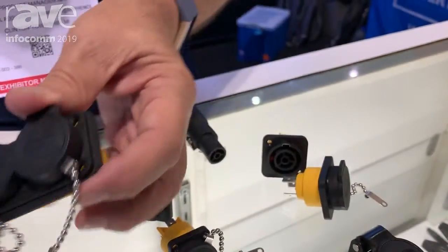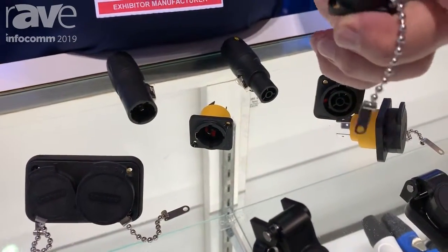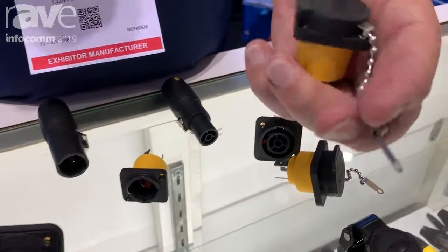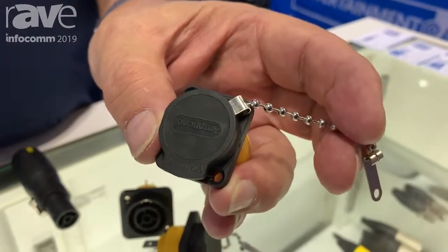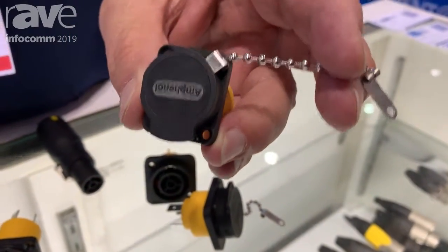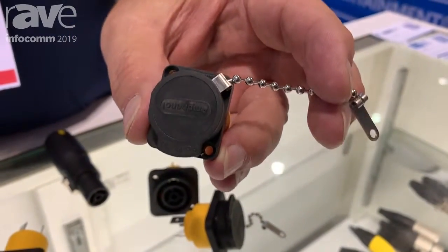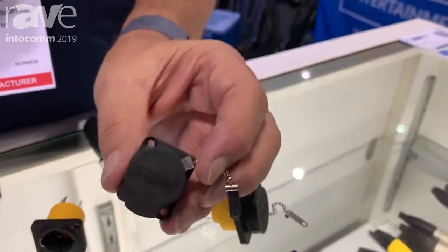We've put together a replacement solution that allows you to simply buy the Amphenol version of the replacement cap, and it'll go under one screw on the corner. You only have to take out one screw, put the lanyard underneath the corner, and put the screw back in, and it saves you probably $15 worth of labor to not have to disassemble your fixture in order to replace those caps.